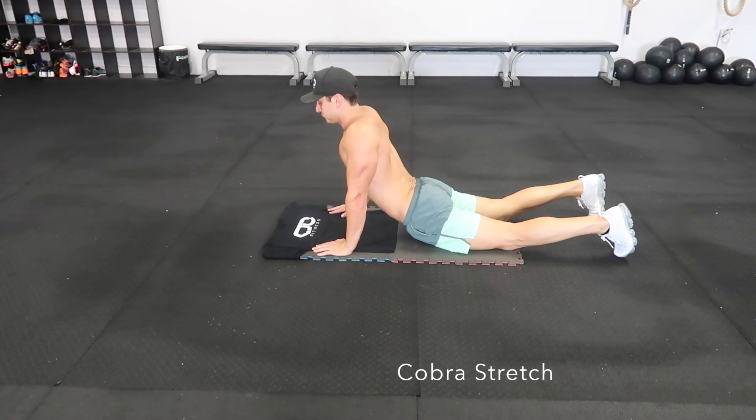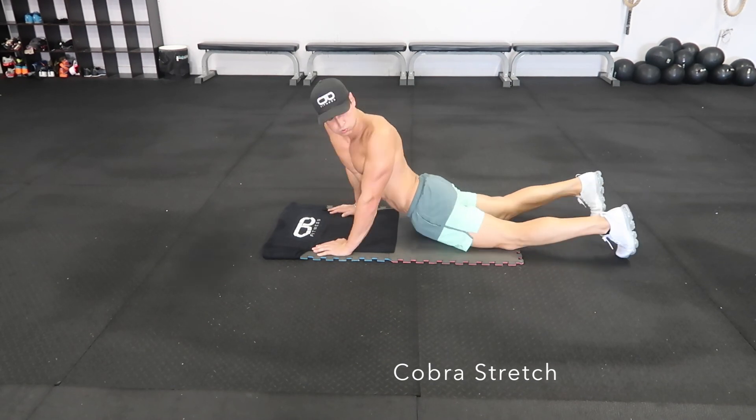Wow, what a challenge! My core is feeling tight and not looking too bad. That is 10 total minutes of work. Try not to drop throughout each one of those movements — again, this is quite the challenge. Get after it. Make sure you're doing that little cobra stretch at the end there, rotating those shoulders to each side, really elongating those abdominal muscles.